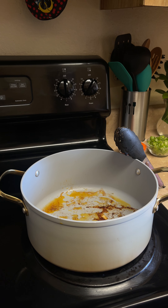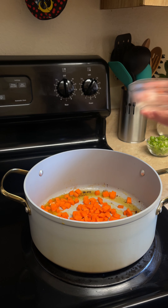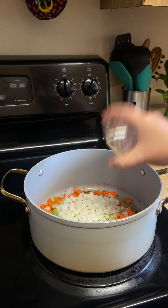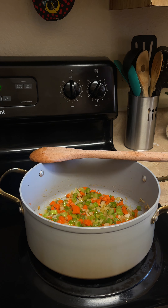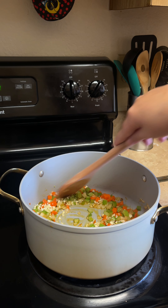To that same pot, melt down three tablespoons of butter, then pour in three diced carrots, three diced celery stalks, and a diced quarter piece of onion. Stir well and allow our veggies to sweat for five minutes. After five minutes, add in four to five minced garlic cloves and sauté those with our veggies until fragrant.